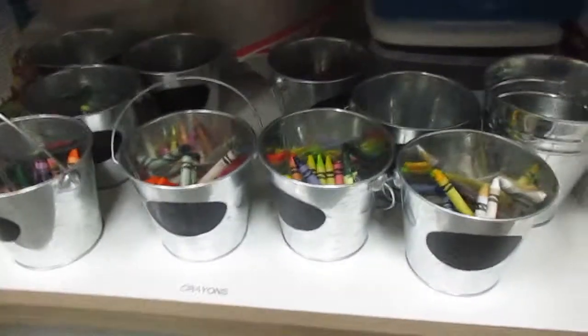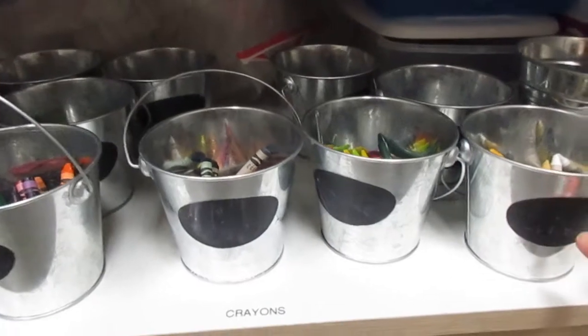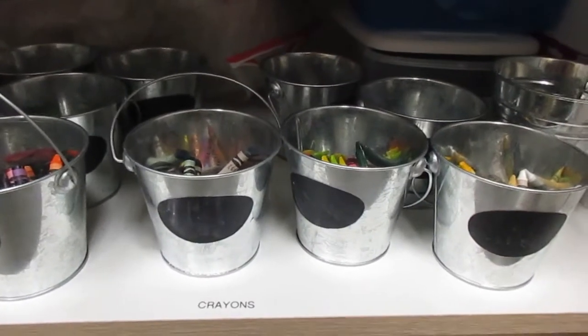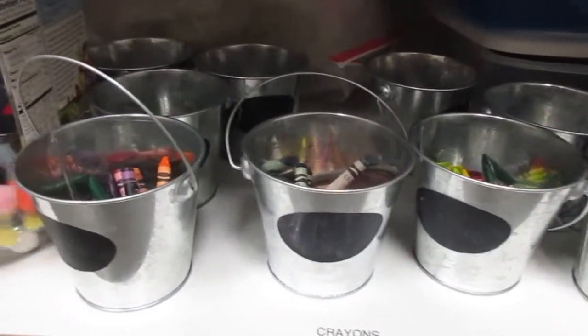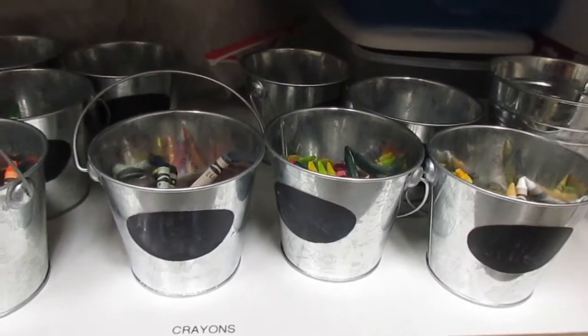I put all of the crayons into these little tin containers that I could write the students' names on, and I have them all sitting there so I can just whip them out and put them on the table and they are all good to go.